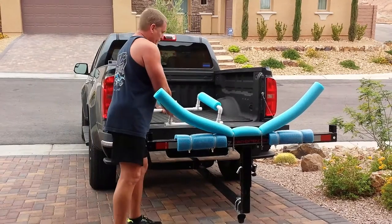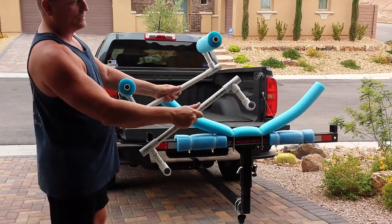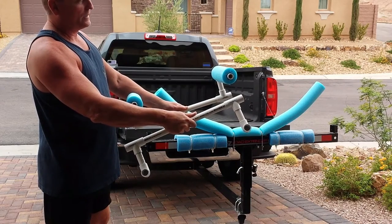I'll just take it apart here — you can see it comes apart. These four sections are the only parts of this cradle that I didn't use PVC cement on, to keep it tight.